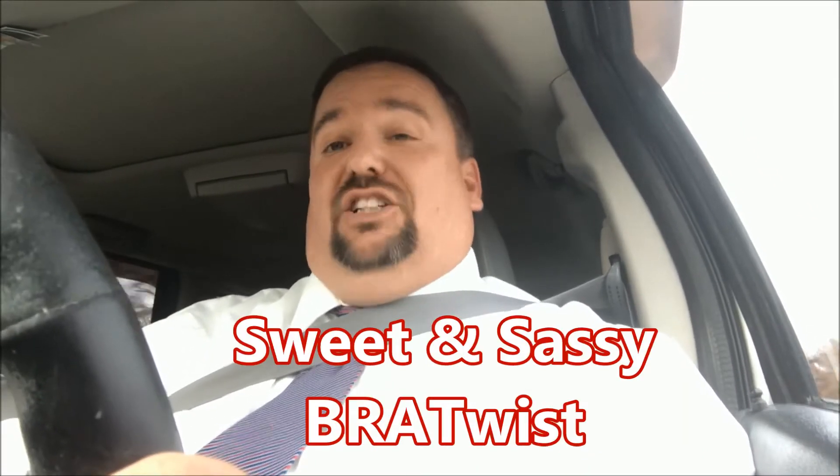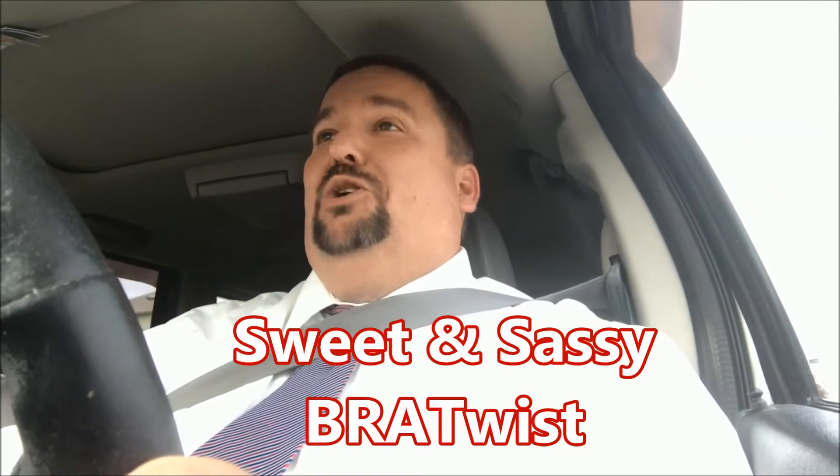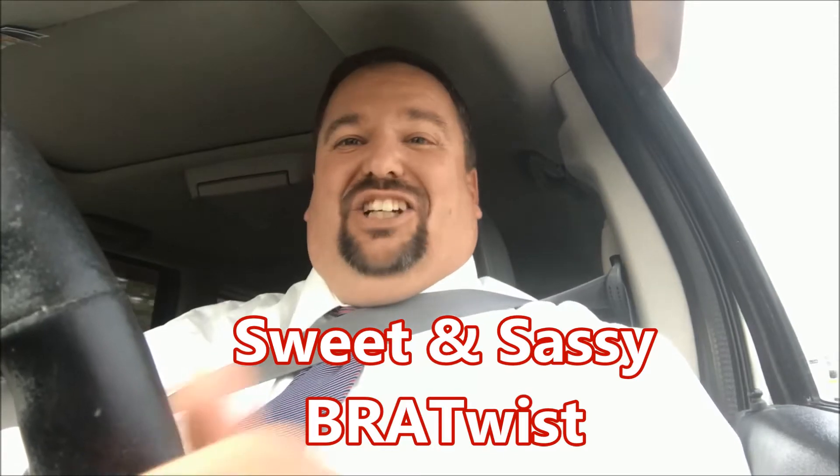Hi, my name is Jim Reinecke from Spokane Valley, Washington, and I'm headed home to put together my sweet and sassy Johnsonville sausage brat twist, and I'd like to invite you to join me on this 60-second adventure.